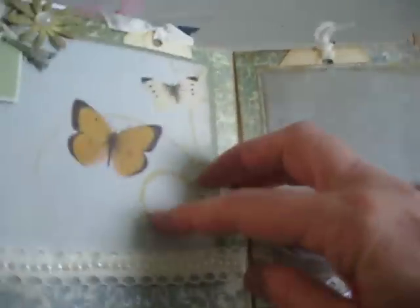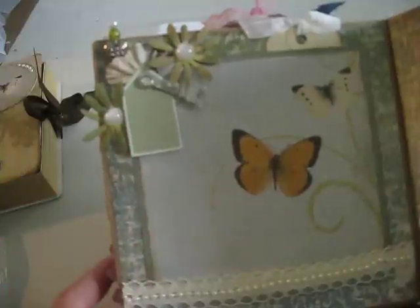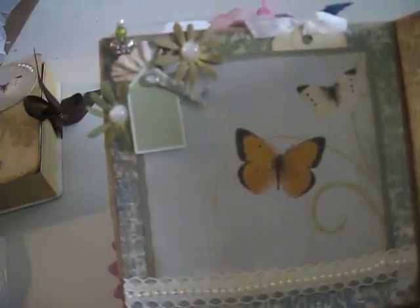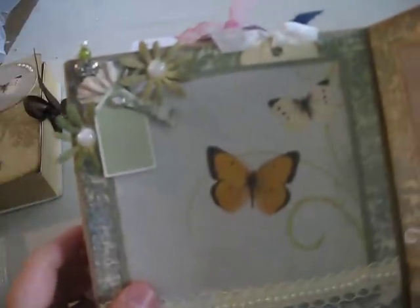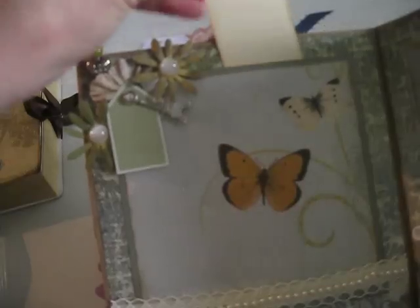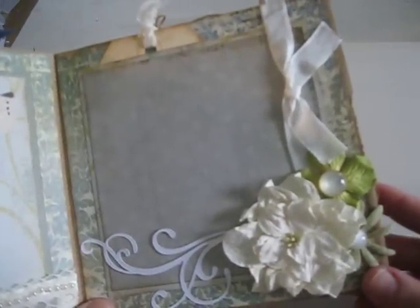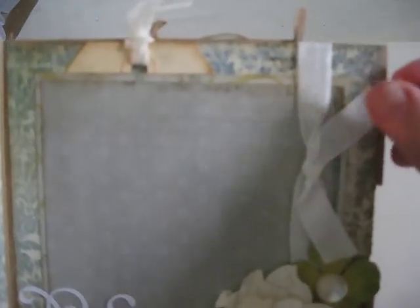I really enjoyed this swap because it really made me think outside the box. When you can only use specific items, believe it or not, it's difficult. Here's another tag that I sent along. I love how in every corner she did a grouping of flowers with the stick pin — it's really cool. Lots of room for pictures and journaling. I think this is another one of the flowers too.